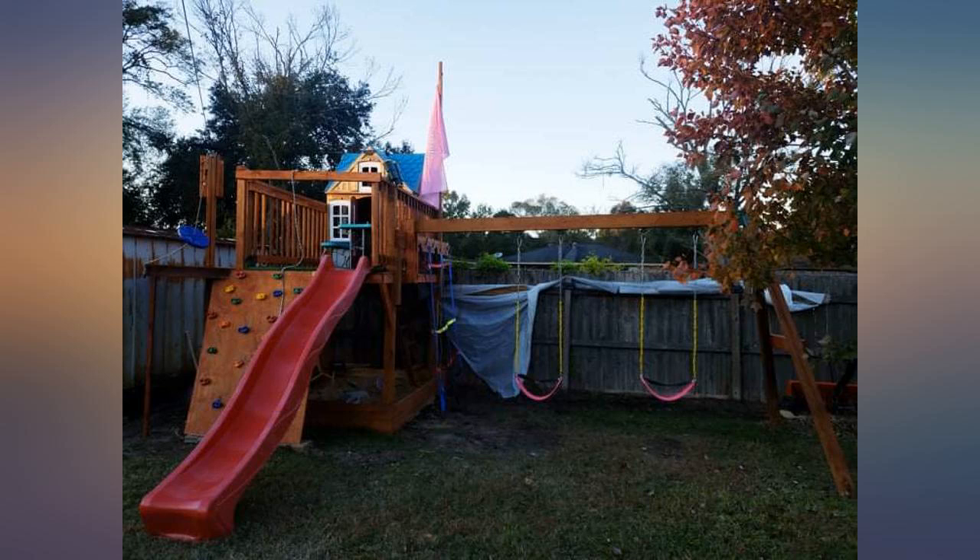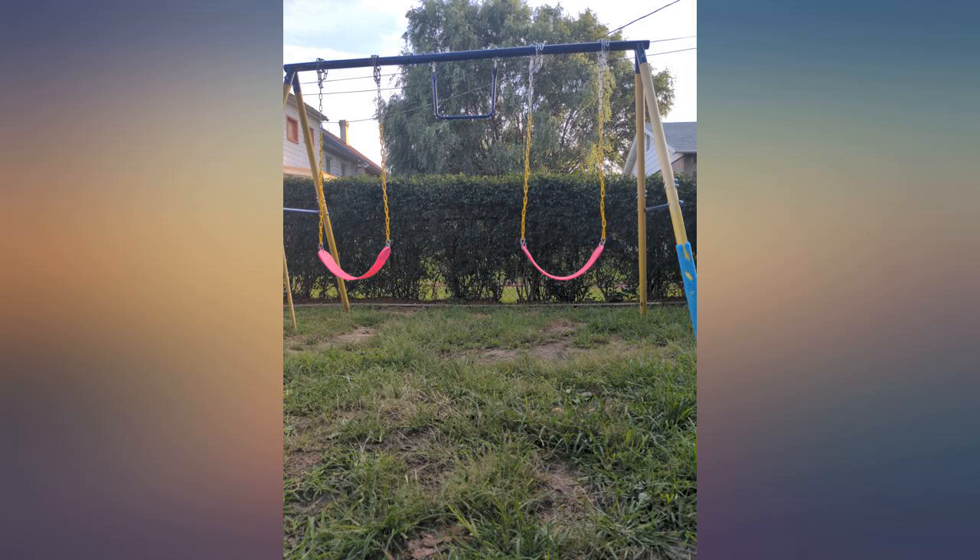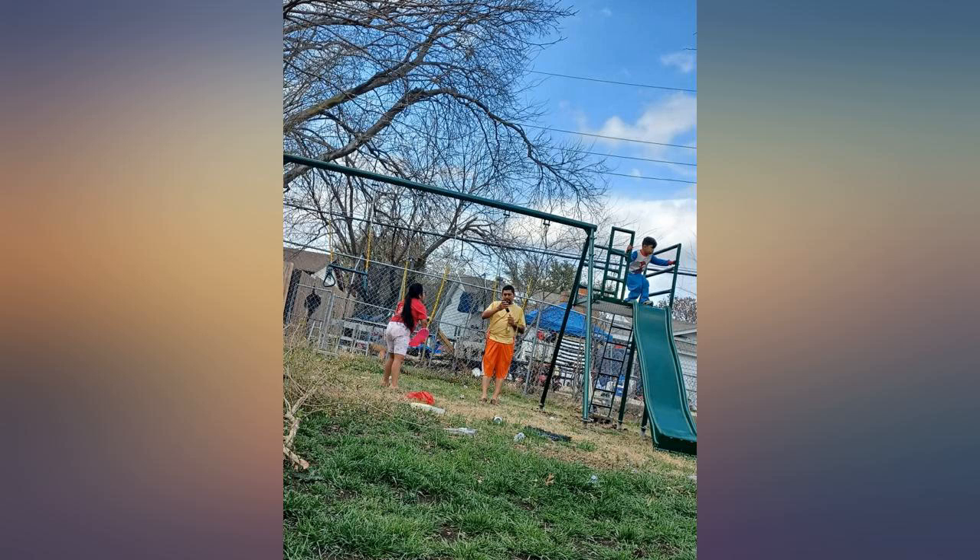As we just put them up, I cannot say anything in regards to their durability, but I will amend the review after a few months of summer heat. Solid product, easy to install, recommended to friends, would purchase again.